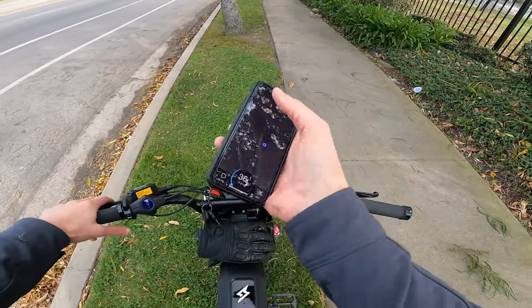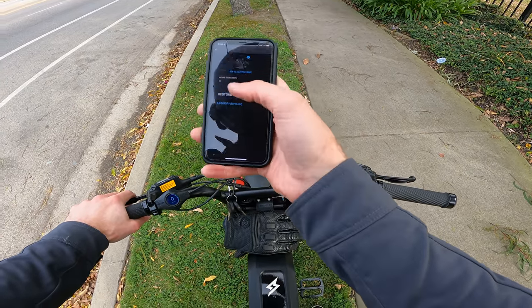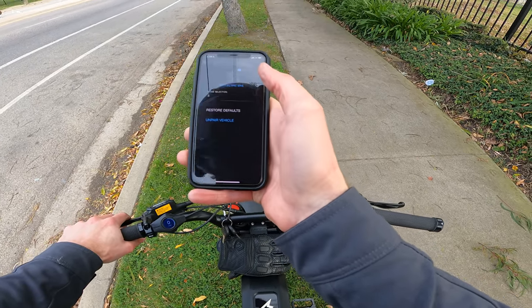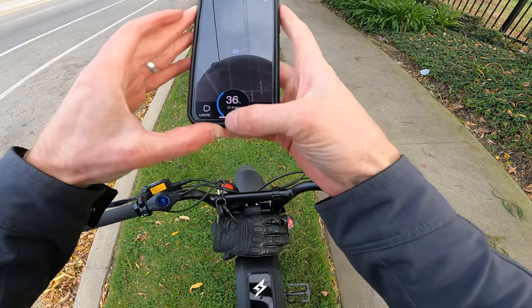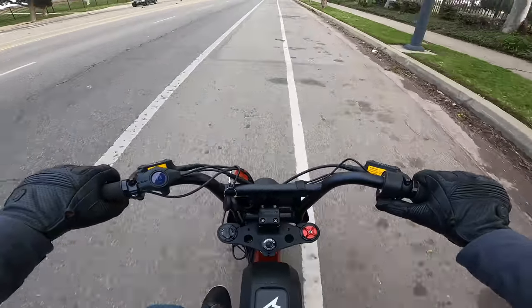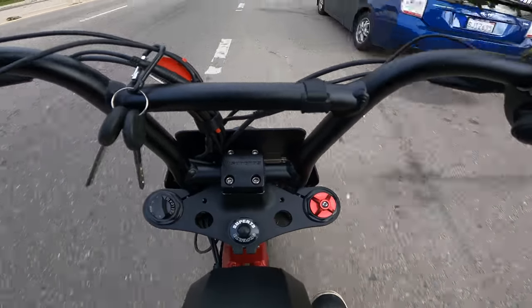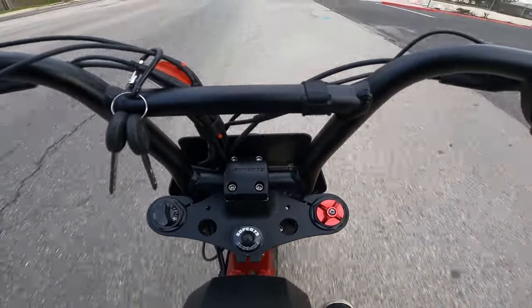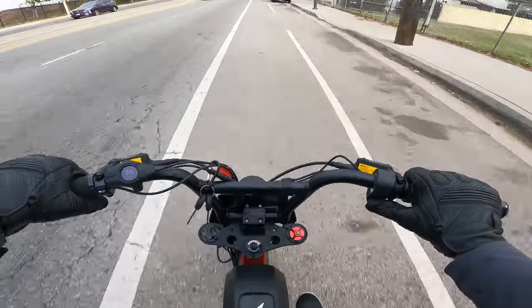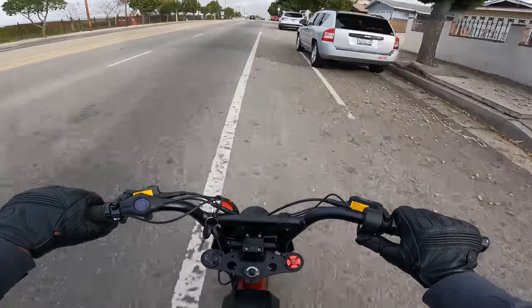We are down to 36% battery on the Super 73. While we're at it, I'm going to go to mode four — unlimited throttle. Let's see where unlimited gets us. Also unlimited in a stout headwind. Give it a tuck. Oh, this whole no-pedaling thing — this is where it's at. Unlimited hasn't really knocked my socks off, but I'm enjoying not pedaling.